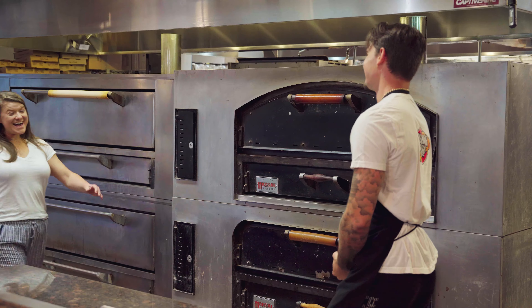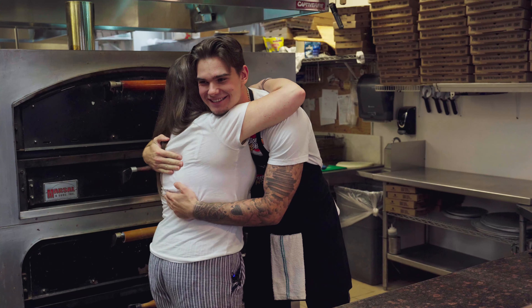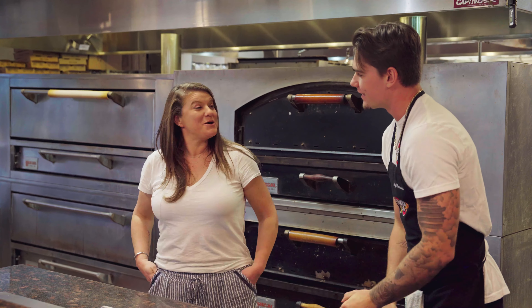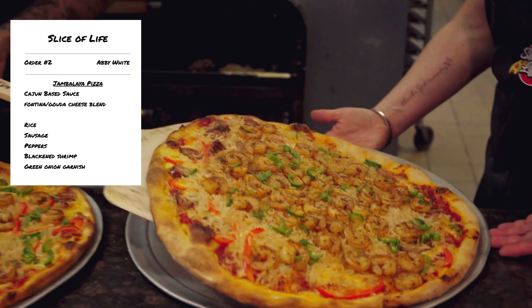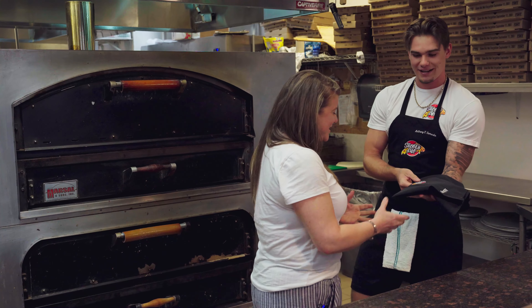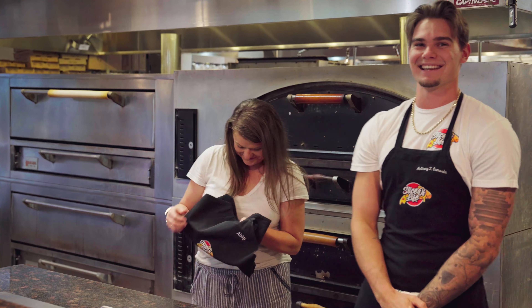Abby, welcome to the show. Good to see you. Let's go ahead and get started. What pizza are we going to be making today? We're making jambalaya pizza today. Without further ado, let's slap this apron on and get started. Oh my gosh, it's even got my name on it. Yes, it does. Let's get going.